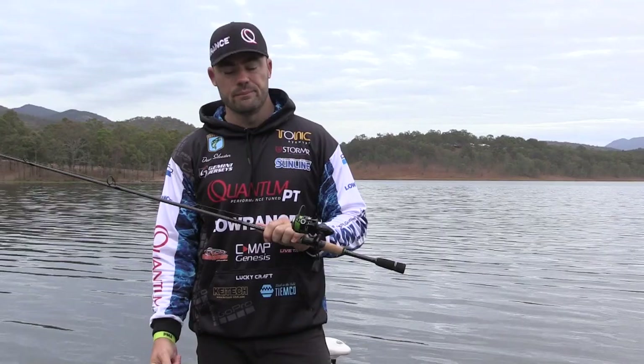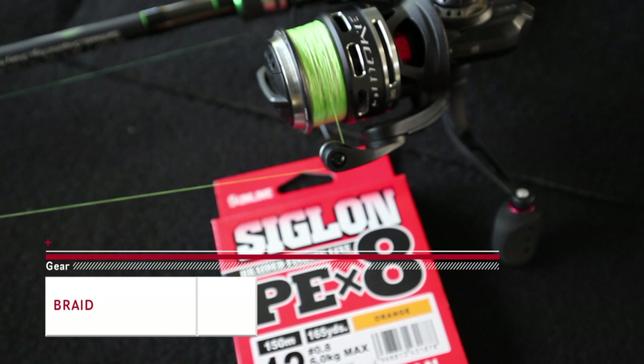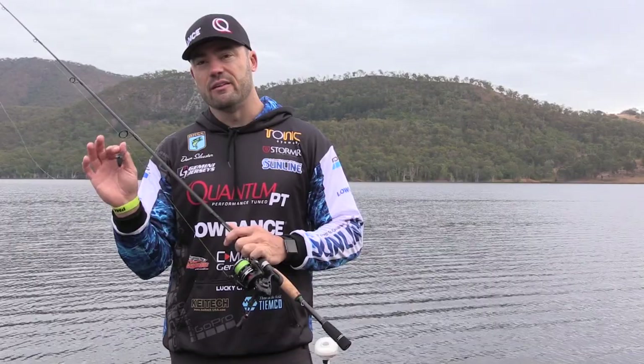The main line I'm running is 12 pound. It's Sunline Siglon in the 8 strand and although it's 12 pound it's a 0.8 PE. It's really thin which enables me to cast this super light lure a long way.